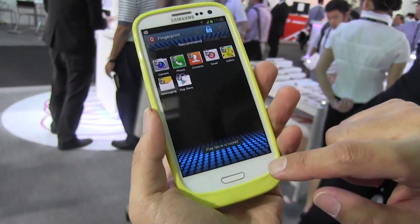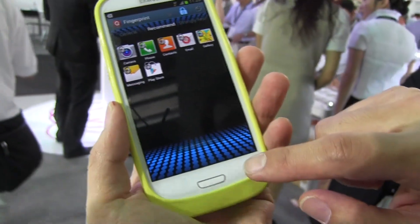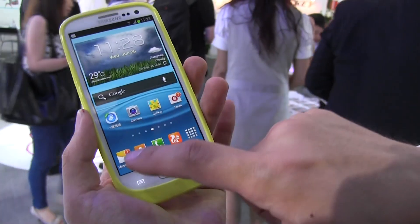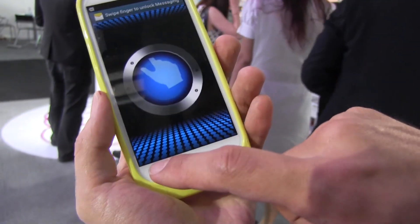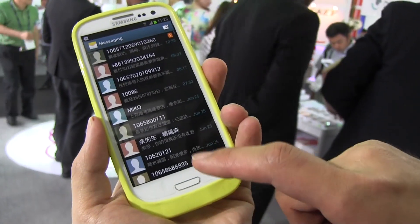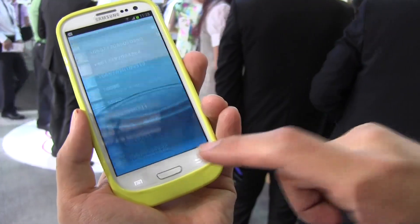It's kind of like keeping your phone nice and safe and secure. There's actually an additional function with a chat messenger. So if we go over here to the messenger, you need to scan your finger in order to check your messages, so you can keep all of that secure as well.